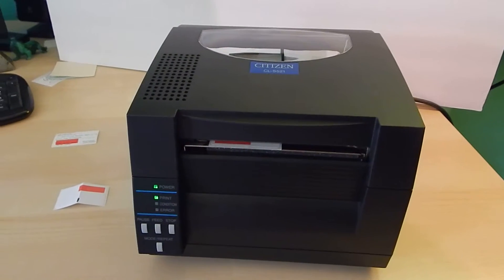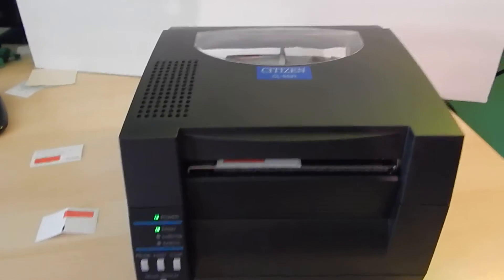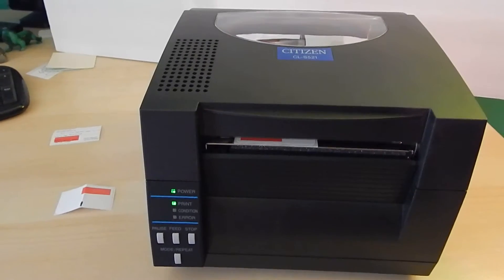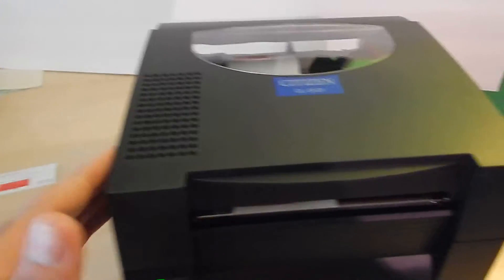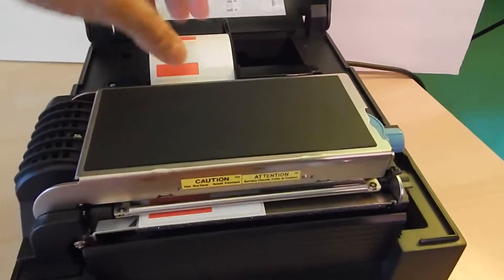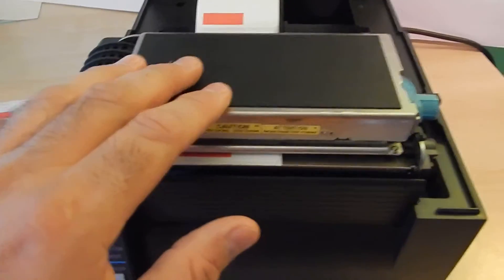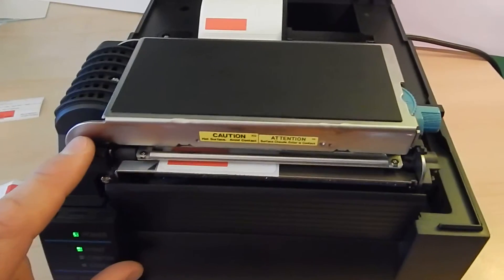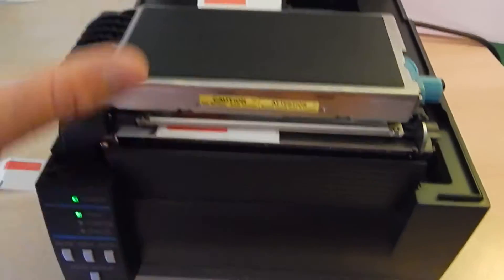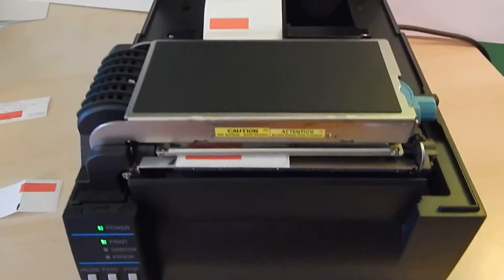This is the Citizen CLS 521 label printer. I'm going to show you how to load the labels as well as check the print sensor to make sure it doesn't spit out excess labels, which is an error condition. Looking at the printer, we can lift up the lid. We can feed the labels in the back with the labels coming up over the top. This here is the printhead. Up front, some models have an auto cutter — most do not — but when you do, the label will feed right through that for the final setting to print your labels.